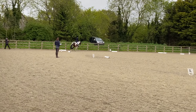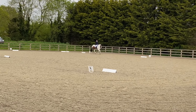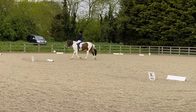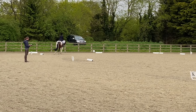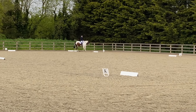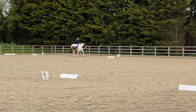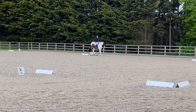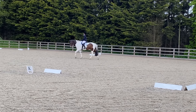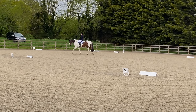At C there's a 20-metre circle - this got a 6.5 and she's underlined 'bend and shape', so I'm guessing she didn't think it was quite a good circle, though she did leave a comment saying 'regular rhythm'. So he did well, the shape wasn't good and that was my fault. At M there's a transition to medium walk, then at B a half circle right of 10 metres to X, and at X a half circle right of 10 metres to E - similar to the intro test but this is in walk whereas the intro has it in trot. In walk you almost have too much time to think and it can make your circles go wrong. I got a 7 for this movement - 'obedient transition'.